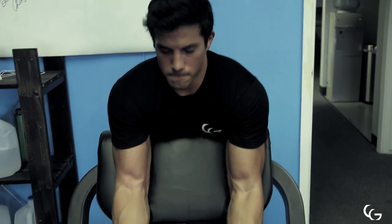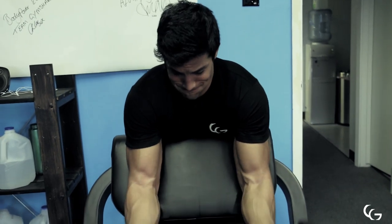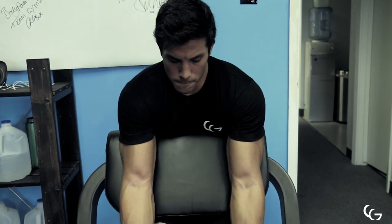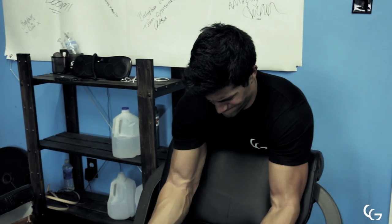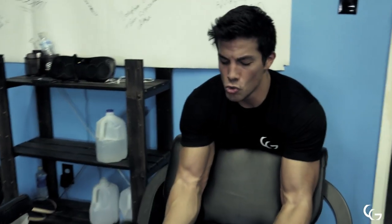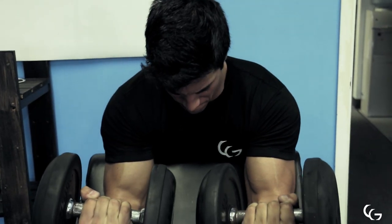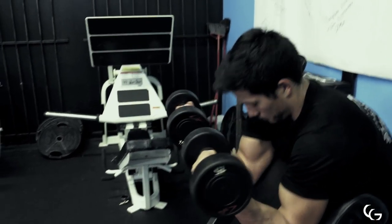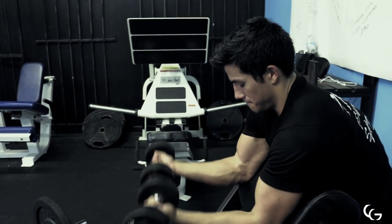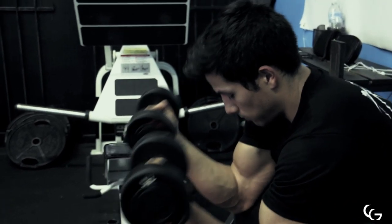For the last two exercises we're doing two bicep movements. First is a preacher curl. A tip here: flex your tricep on this movement, be sure you're getting the full range of motion, and dig your armpits into the pad — that's going to allow you to really lock in your form and not cheat using your front delt or any momentum. Here I'm using about 20 or 25 pounds going for about eight reps. If I hit eight reps — and you can see that grinder right there, I barely got that eight — I had to drop the weight down. This is my fourth and final set, so I dropped the weight all the way down to 15 pounds. There's no shame in dropping your weight; focus on the form and focus on getting your muscle working and you're going to see the most amazing results. Four sets there.